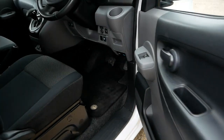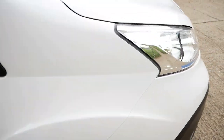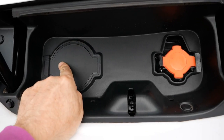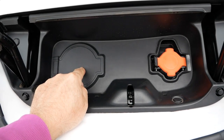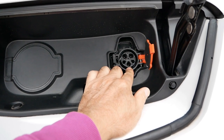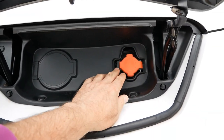I'll just talk about charging on this van. I'll release the charge port at the front with that lever. Around here at the front we can see that this one does not have DC rapid charging, because it is the Acenta model and not the Acenta Rapid. Here we've got the AC charging.